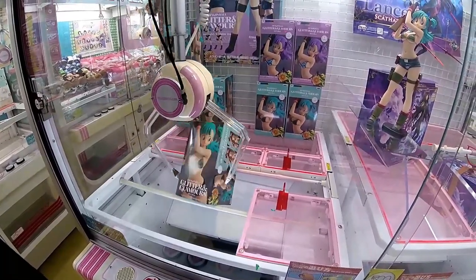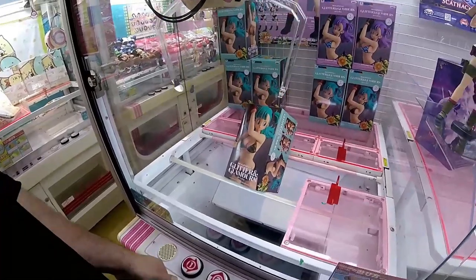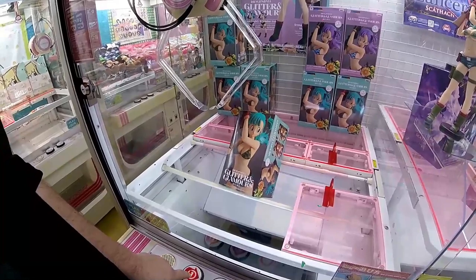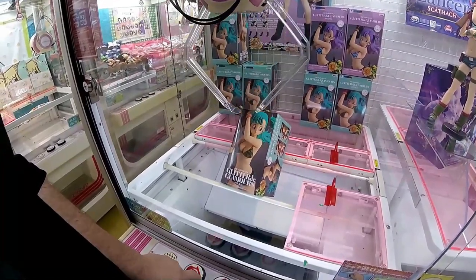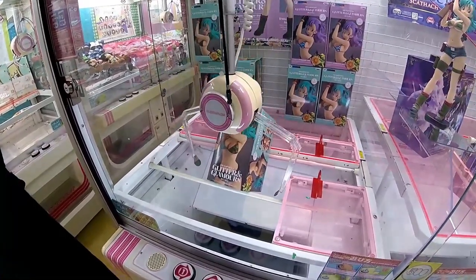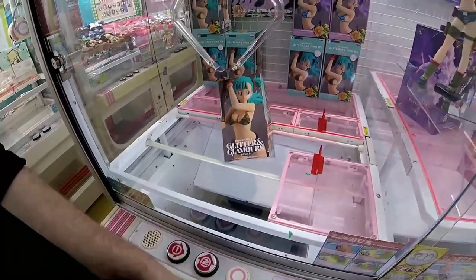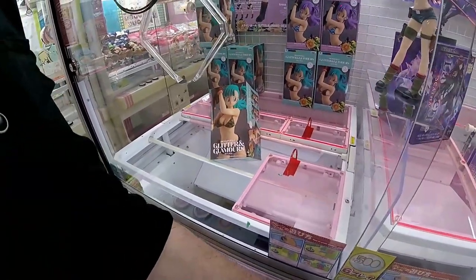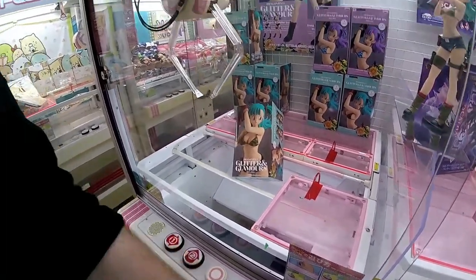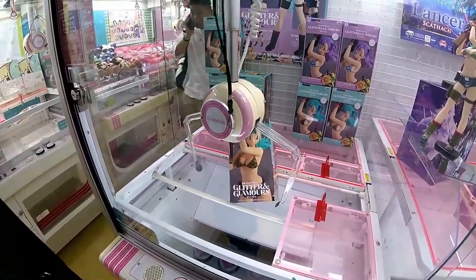It's always a good idea to pay close attention to how the figure looks on the box or the display. This will dictate where the weight in the box itself lies. That said, if it's got a large base on the display, that does not necessarily mean where the weight is - the base is usually not attached to the figure itself. Figures are usually multiple pieces inside the box that you have to put together, which means the weight is usually a lot more evenly distributed depending on the figure.